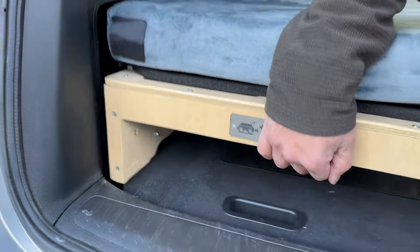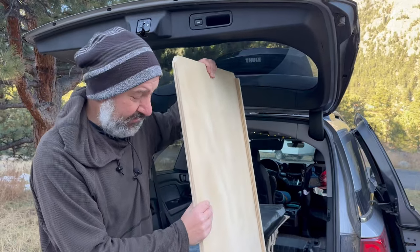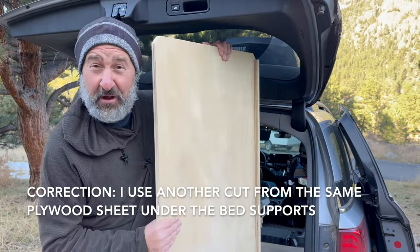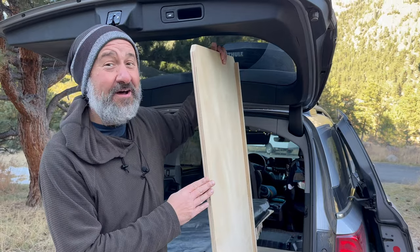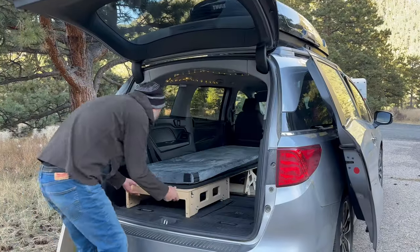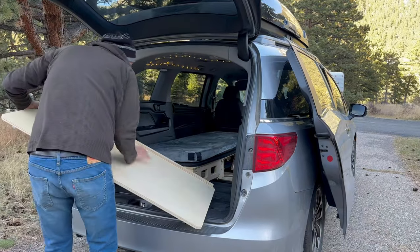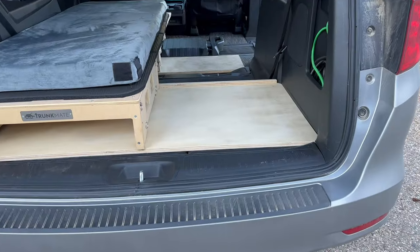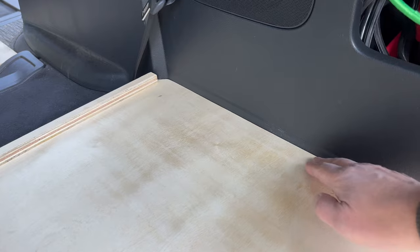The way I resolve the problem of the bed sliding between the third row seat and the wall is I've got this custom-cut piece of plywood. Now, this is the only cut of wood I've got on this build — does this still qualify as a no build? I'm not sure, so I just call it an almost no build. I didn't cut it myself; a friend of mine cut it for me. I've got that piece of plywood laying flat now on the folded third row seats — you can see it fits perfectly, real flush against the wall.